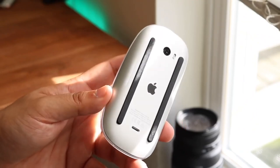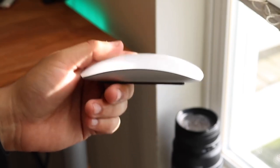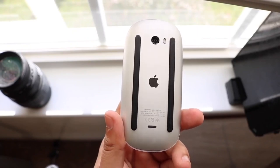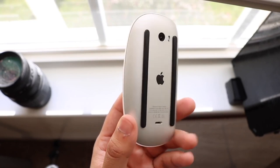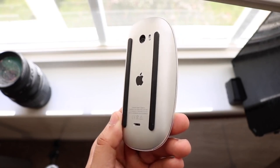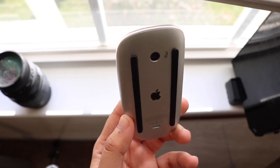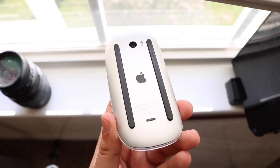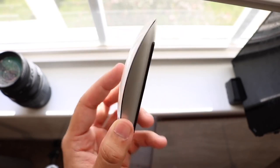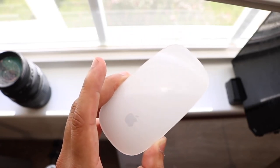The bottom has that charging port and that is the most frustrating thing. I feel like if Apple moves it, that's going to make a lot more people want to purchase this mouse. I was wondering if you can still use it while you charge it, since the Magic Trackpad 2 has that capability, but that is not the case. You cannot charge and use this thing at the same time, whatever way you try. That personally is kind of annoying — I wish they didn't do it.